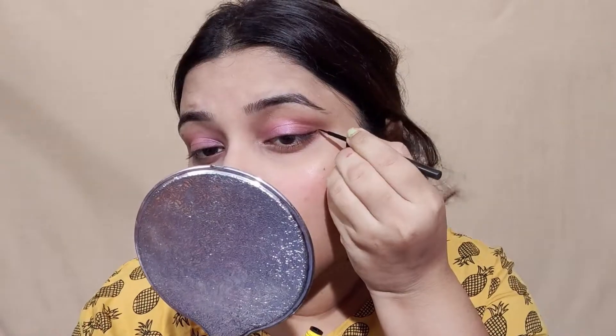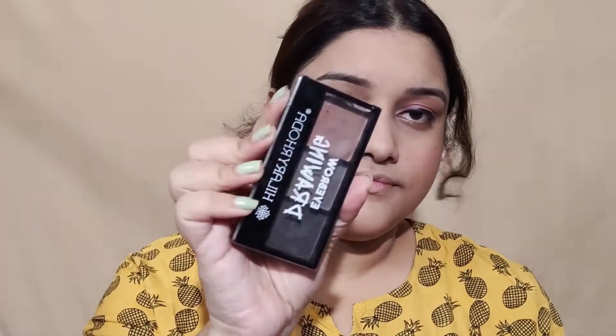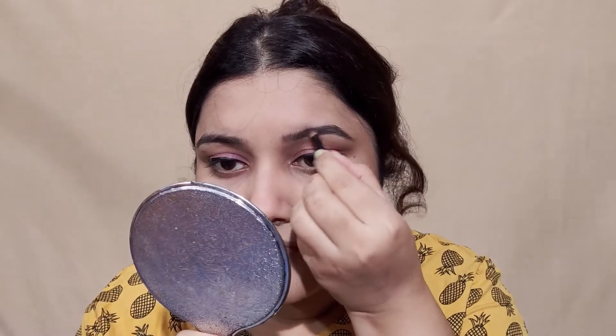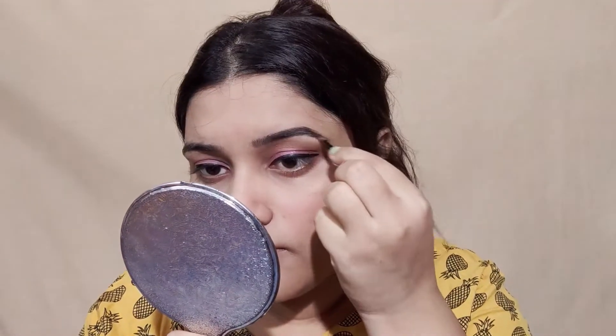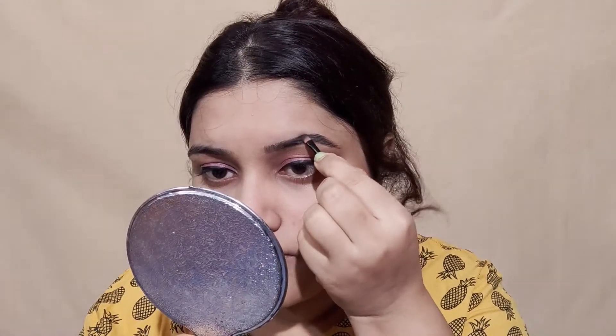Apply the highlighter on the eyelid as much as you want, and your eye makeup is complete. For eyeliner, I'm using Maybelline eyeliner. Draw a very basic eyeliner in your eye's shape — but if you don't want to, you can skip it completely, no issue. For eyebrows, I filled them in using an eyebrow product.